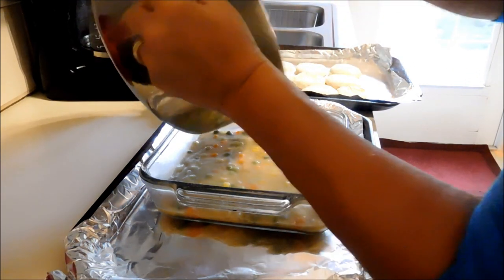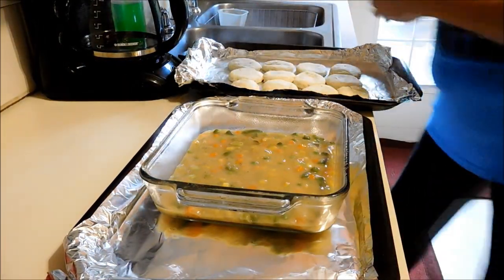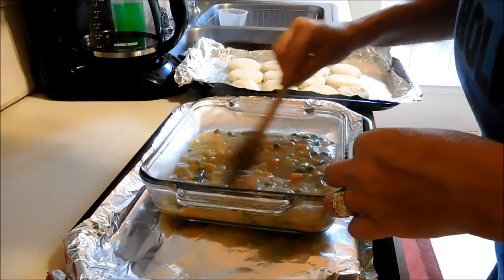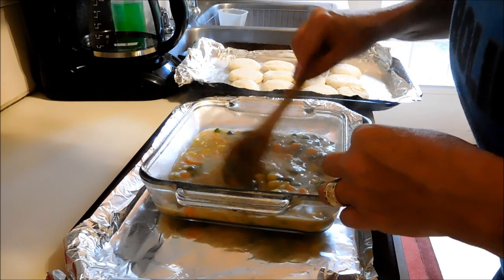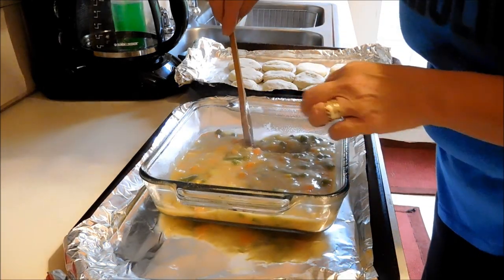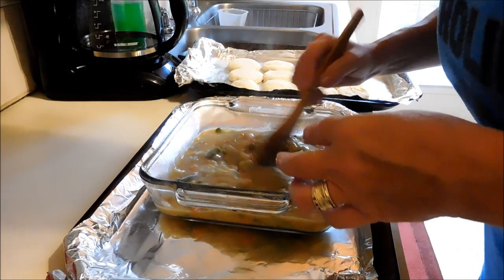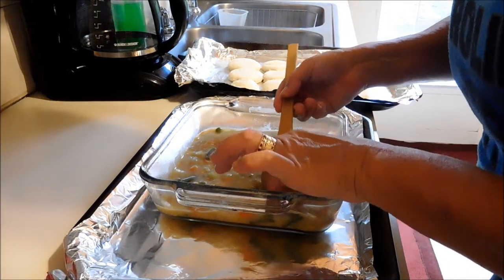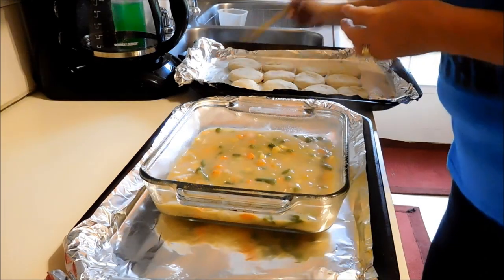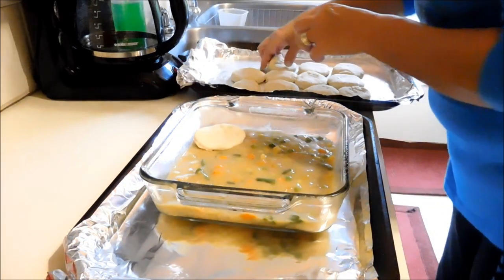I had turned the oven off earlier by mistake when I used my timer. Let me get those bay leaves out — I can't find them. Maybe I should have taken them out before putting everything in the baking dish. Nobody wants a bite of that! There's the last one. This does smell nice. Now we are going to put our unbaked vegan biscuits right on top.